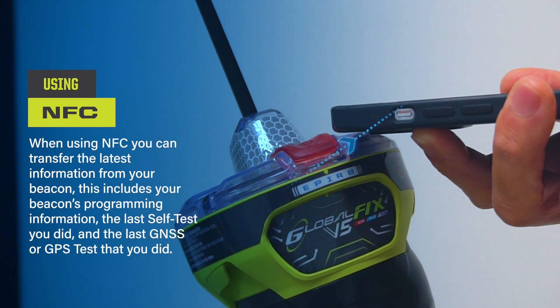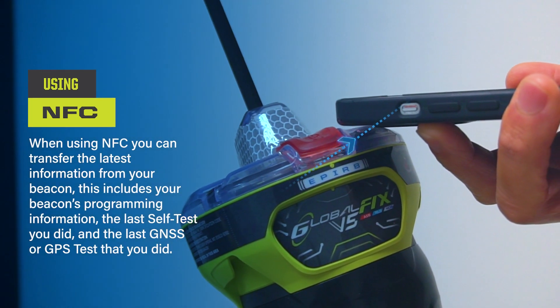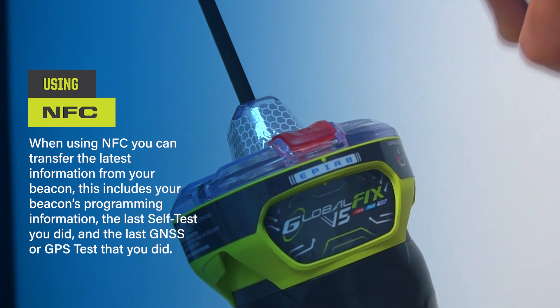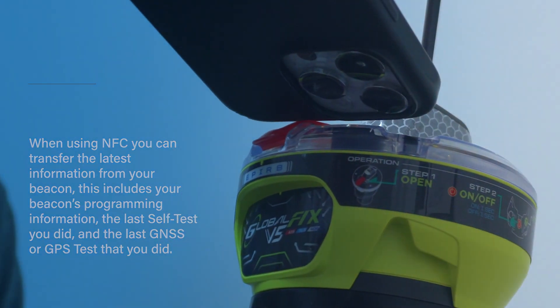Using NFC, you can transfer the latest information from your beacon. This includes your beacon's programming information, the last self-test you did, and the last GNSS or GPS test that you did.